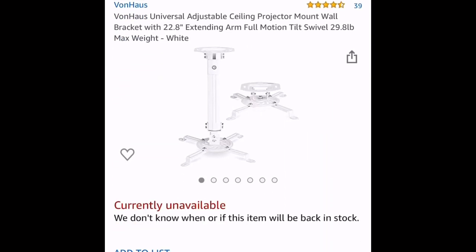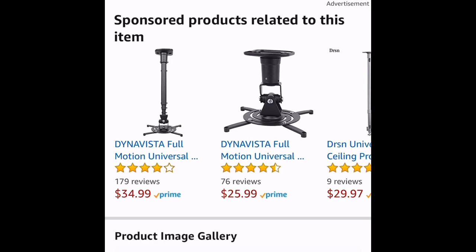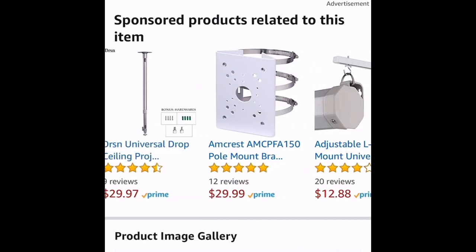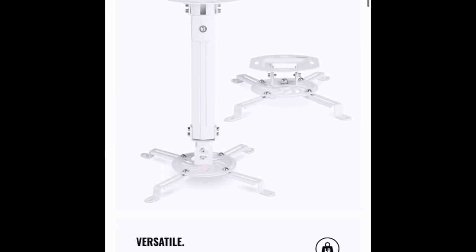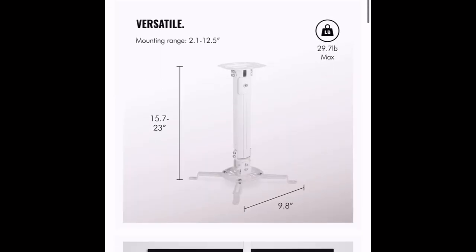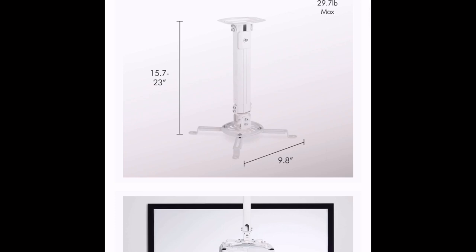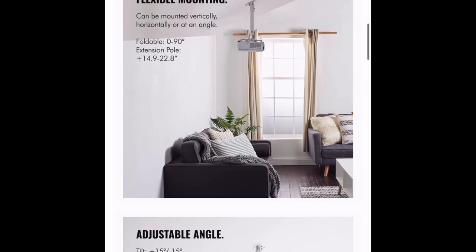This is the mount that I'm currently using. You don't have to use this exact one — you can get one that fits your need. There are various other ones you can get, they're pretty cheap. I got mine for about $20. The main thing you want to look for in the mount is flexibility, so you want to be able to mount it anywhere and have it move in all different directions.